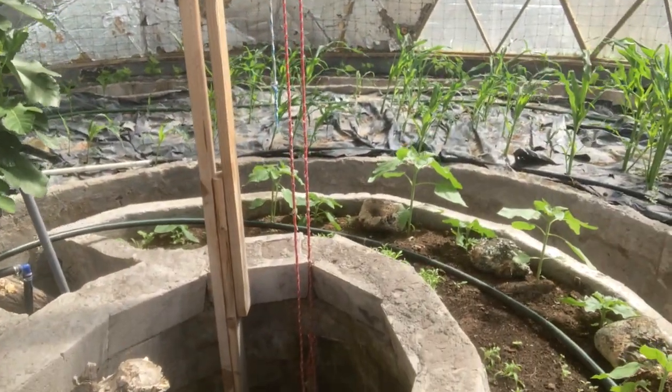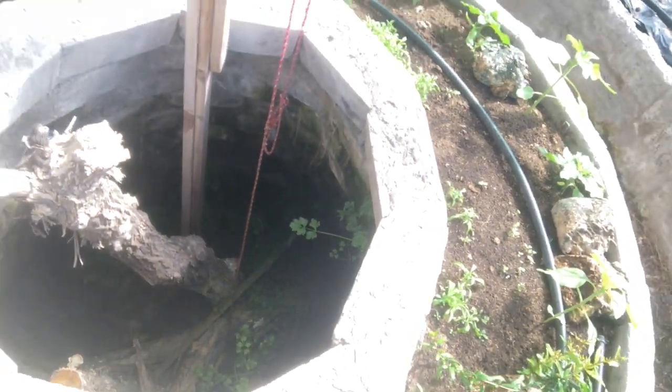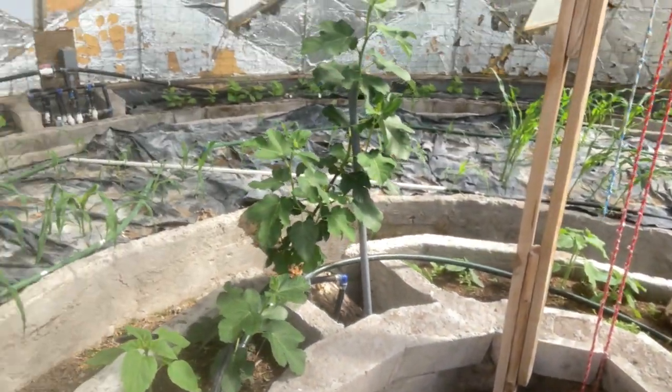This cistern here acts right now as a mushroom bed. But if I ever wanted to seal it, I could collect all the water and pump it up if we ever have a drought or a serious situation where water recovery is necessary.